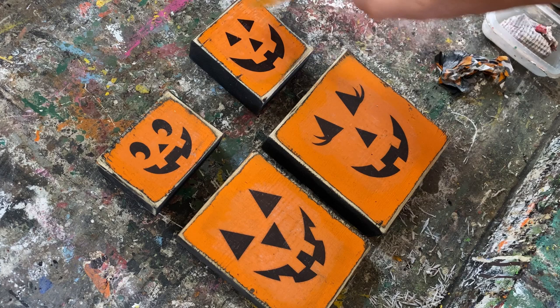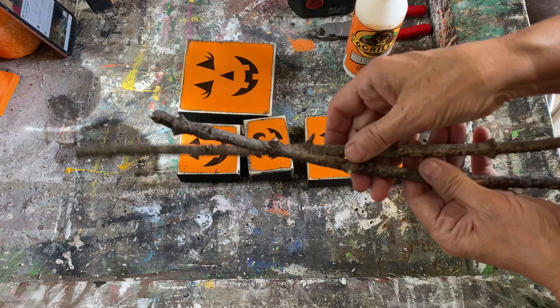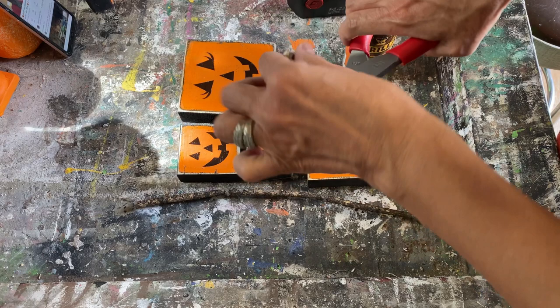I have all the paper cleaned off and I'm going to put a coat of my polyacrylic water-based sealer to seal them all up, and then we're ready to put the finishing touches on. I've gone into my backyard and found a couple dead branches — I'm going to use my side cutters and cut them to the length I want. This will be the stem for the top of the pumpkins.